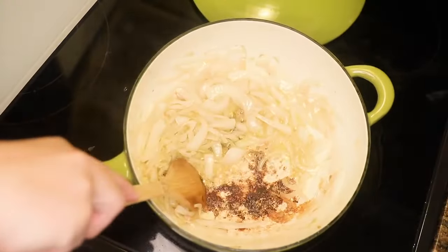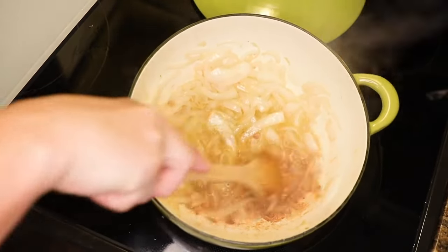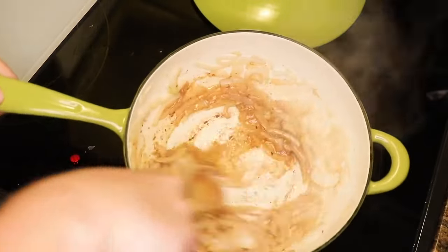Usually enough white wine comes out of the onion. I had some fond there that was about to burn, so I had to deglaze it with white wine — you could obviously use white wine. That boiled off really fast and then I could get back to frying my onions.